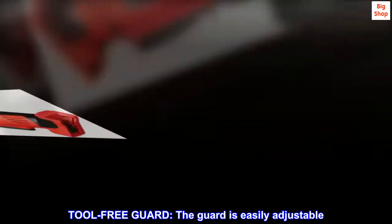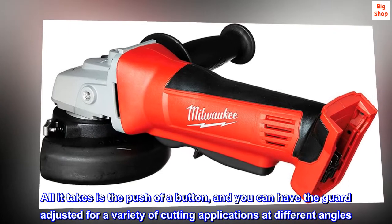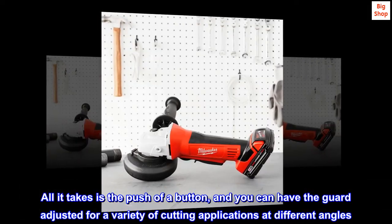Tool-free guard: the guard is easily adjustable. All it takes is the push of a button, and you can have the guard adjusted for a variety of cutting applications at different angles.